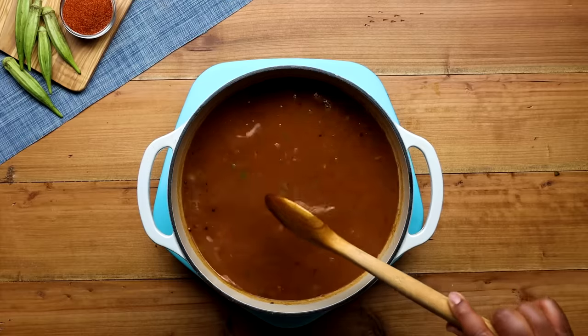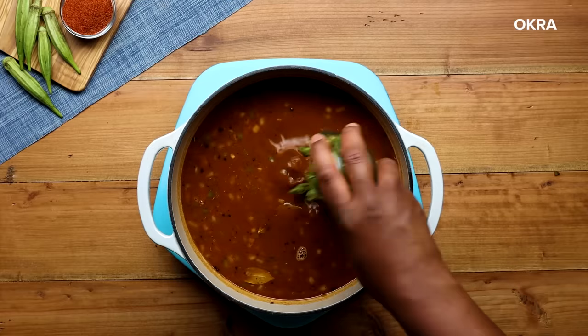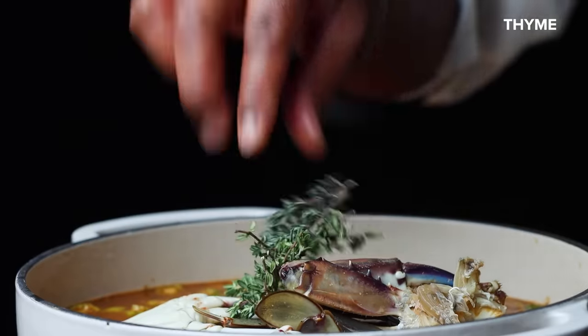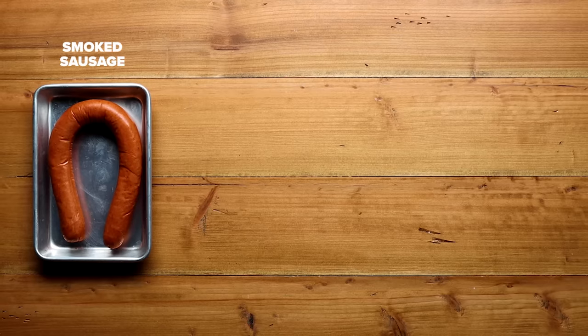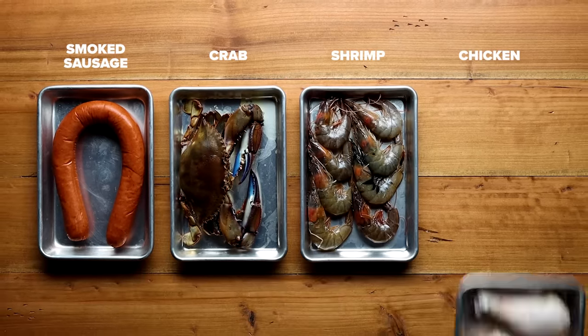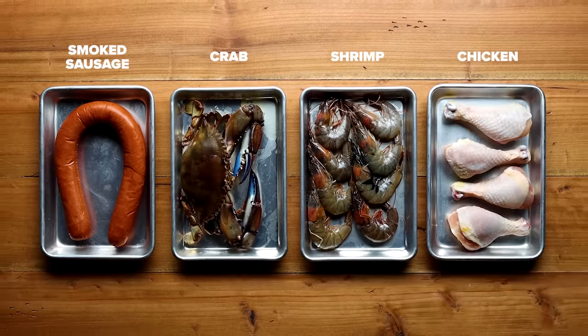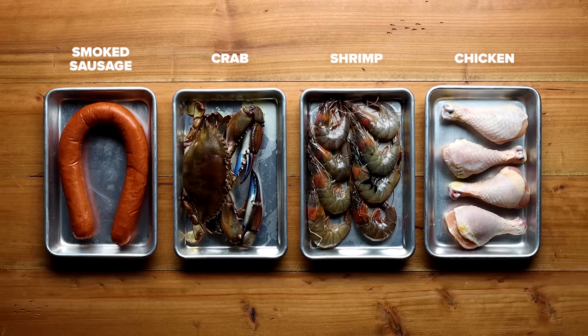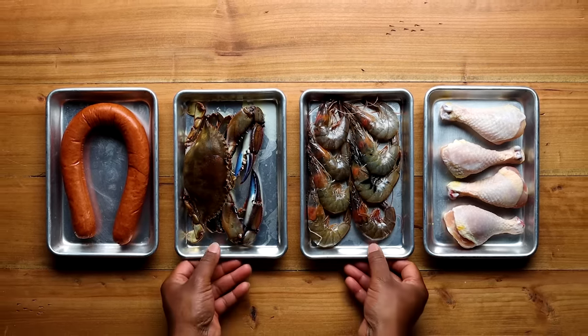Turn up the heat to medium-high and gradually add the seafood stock. If you don't have a whisk, stirring in different directions will break up any clumps — we want a nice smooth gumbo. Then it's time to add our okra, smoked sausage, crabs, thyme, and Worcestershire sauce. There's a variety of proteins you can add — we love the smoked sausage, crab, and shrimp combo. Typically you don't add chicken to your seafood gumbo, but if you don't like seafood or have an allergy, you can go with a chicken and sausage gumbo, also known as gumbo ya-ya.